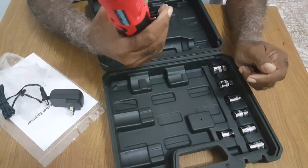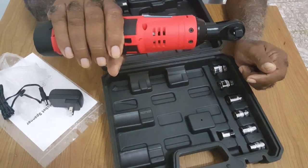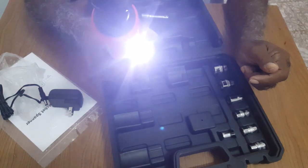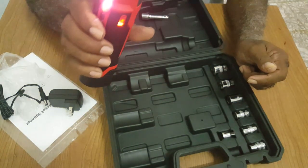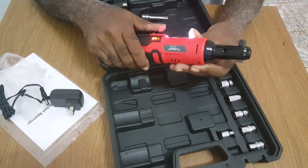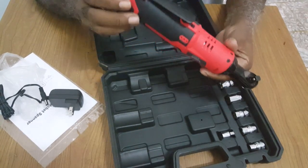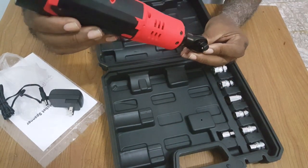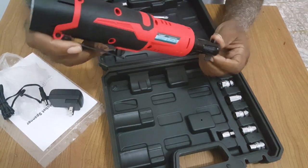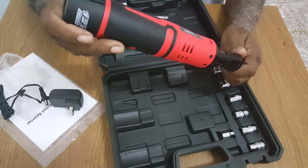It delivers 35 foot-pounds of torque. I will be doing another review on the Aobin when I'm ready to test it out.